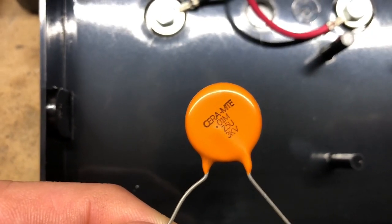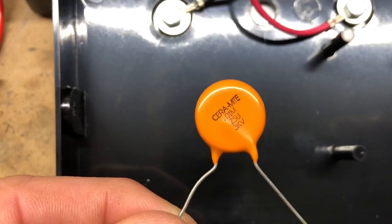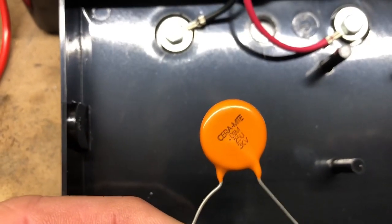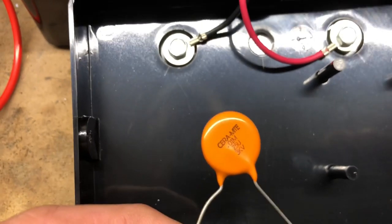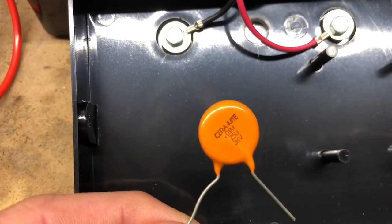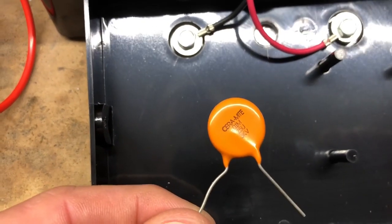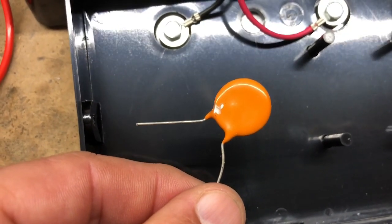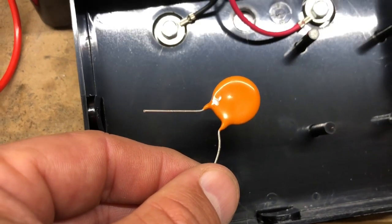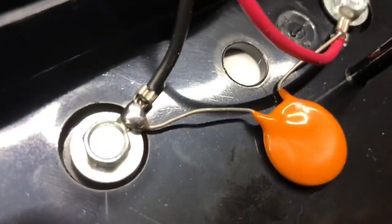I'm not an electronics expert, but just looking at the label I can see it's a 0.01 microfarad capacitor. The Z5U designation refers to the material between the metal plates in the capacitor, and it's rated for up to 3,000 volts. I know the fence runs at just under a thousand volts, so this is easily rated for that. I marked the positive lead right after I took it off to make sure I install it in the exact same orientation. Here I've got the capacitor soldered in place.